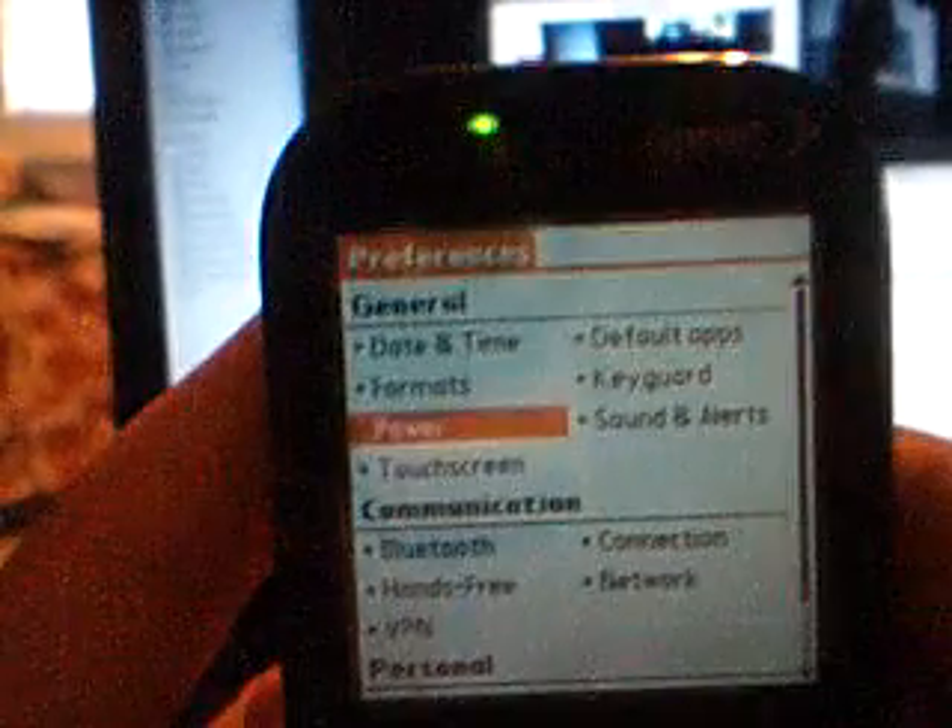This is a video on how to hard reset your Palm Centro. Main menu — it doesn't really matter if it's on the main menu or any of that.